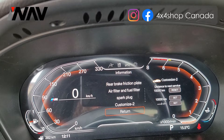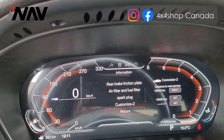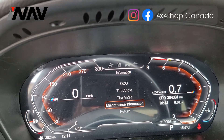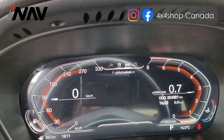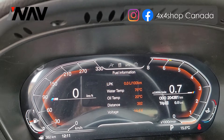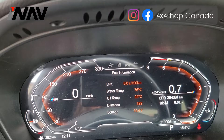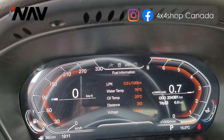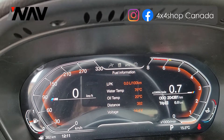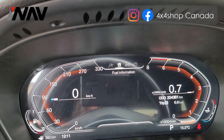This specific e70 comes with a heads-up display, and it works with the heads-up display on the e70 — it's not missing anything, so the heads-up display works perfectly fine too. This is the fuel information and I can still see all of it. Technically, it retains all your factory functions and you don't lose any of them.